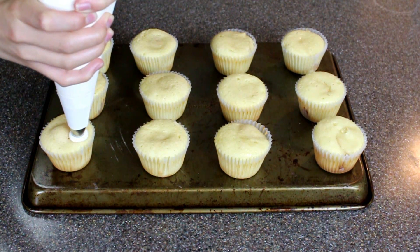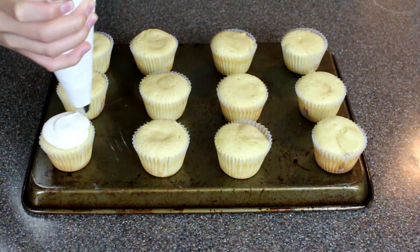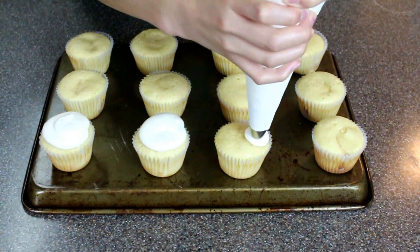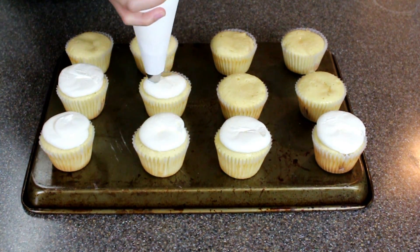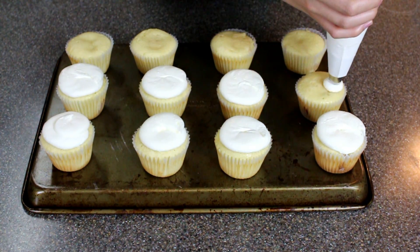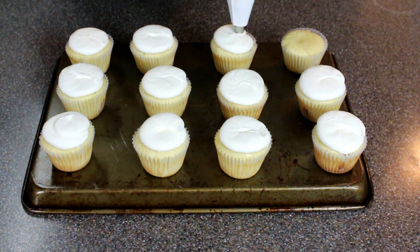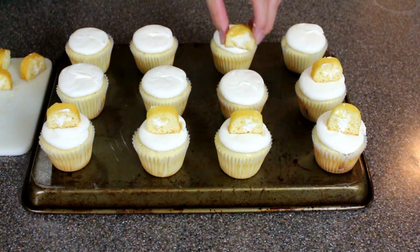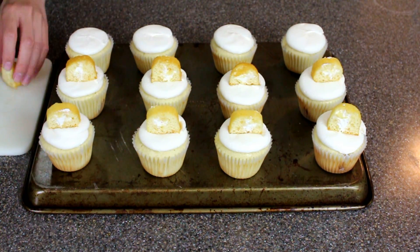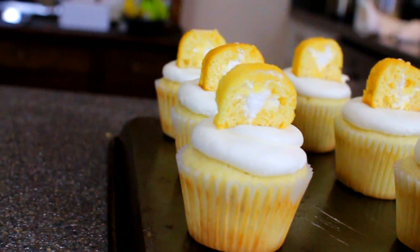Take your cooled cupcakes and pipe just one round of buttercream onto the cupcakes. You really don't want that much frosting just because it is so rich. Then just to let people know there's a Twinkie inside, you're going to top it with another chopped piece of Twinkie.